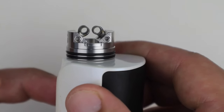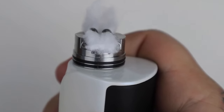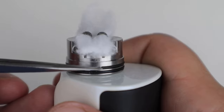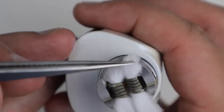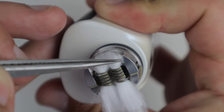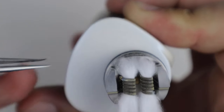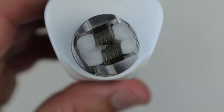They're just kind of hanging out over there — kind of reminds me of coil positioning on the BTFC, pretty similar. So I'll go ahead and throw some wick in. For the height of the cotton you pretty much just want it to lay just a little bit past the top of the well, then thin it out and tuck it right down in there. It's a tiny juice well, so you want to be careful not to over-stuff it. Just come down the center and push it back, sit it right down in there. All wicked up.